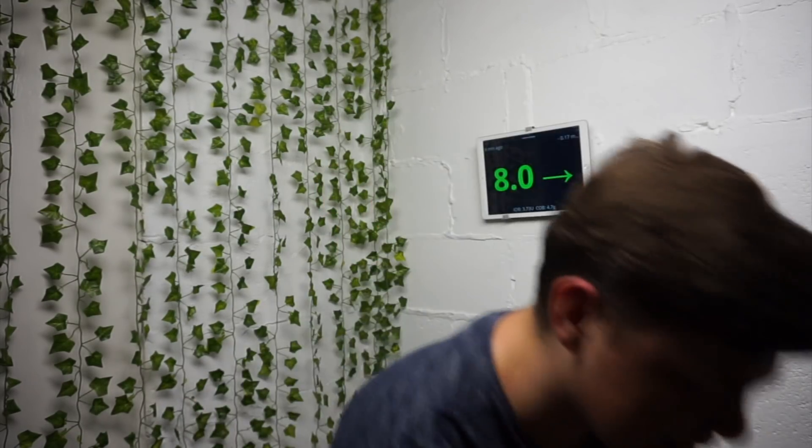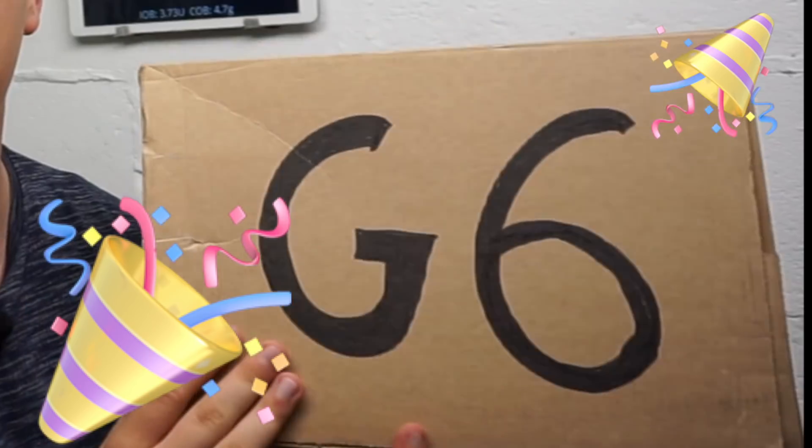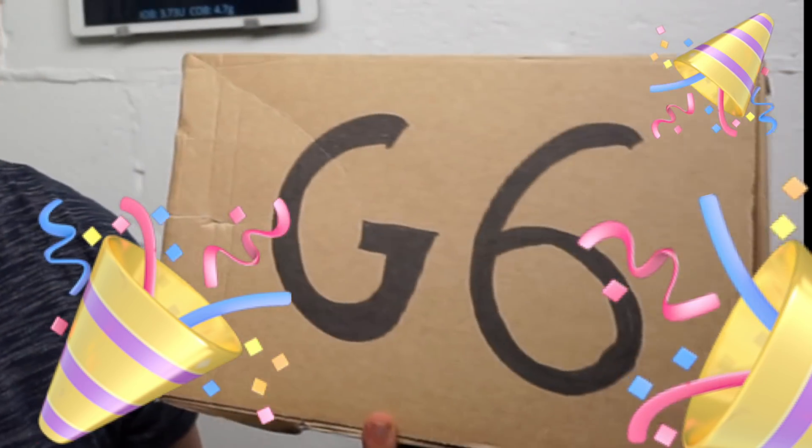Oh hello and welcome! If it's your first time watching, I'm Camille and I do loads of videos about diabetes technology. Today I will be unboxing my Dexcom G6 and inserting my first ever Dexcom sensor — I've never used Dexcom before. A little disclaimer before we start: I am not a healthcare professional, and if you do decide to get Dexcom or any medical product mentioned in this video, please speak to your health provider.